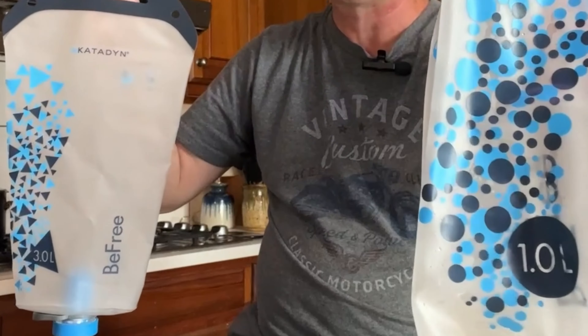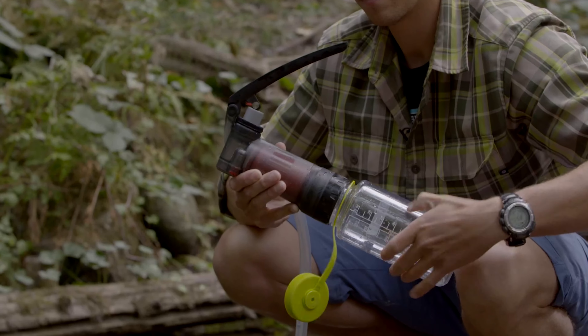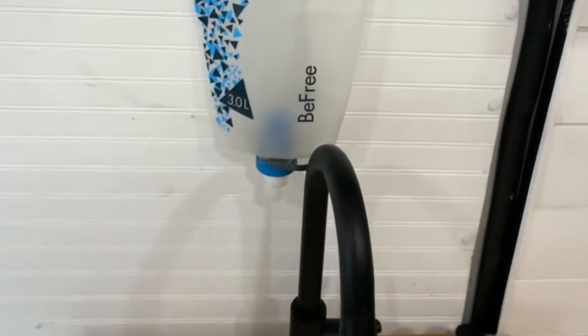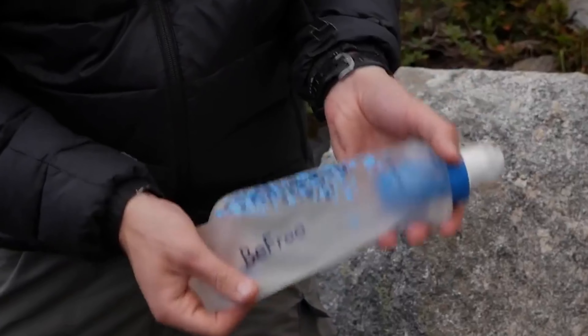Links to all products mentioned in this video are in the description below. For more comprehensive details, visit our website survivalpics.com. Like this video, subscribe to our channel, and click the notification bell for the latest updates.